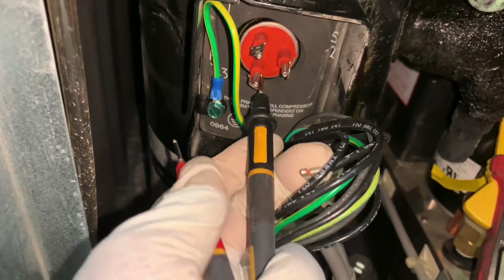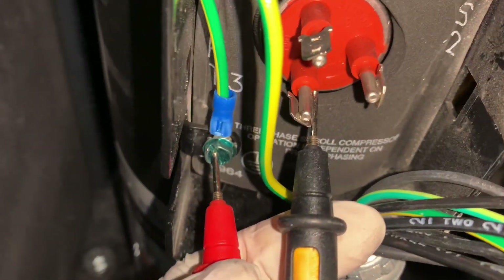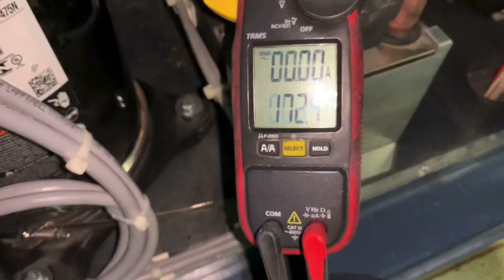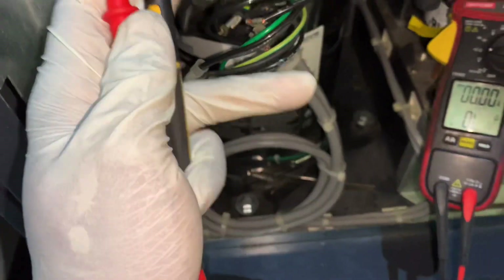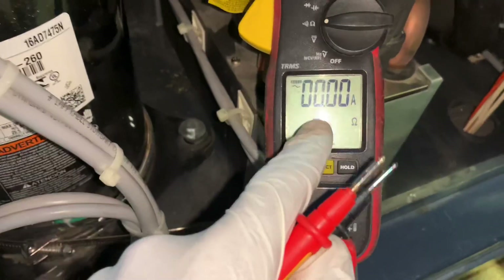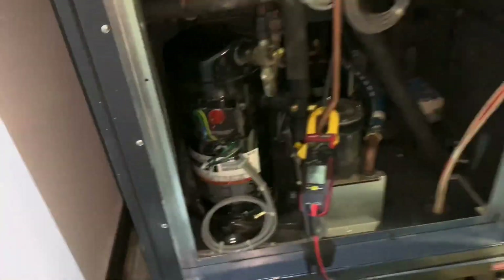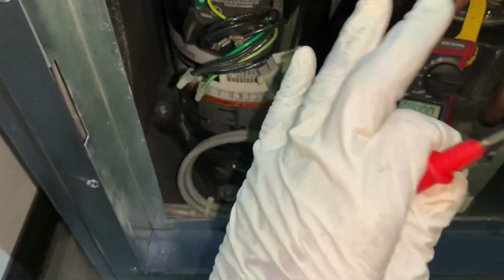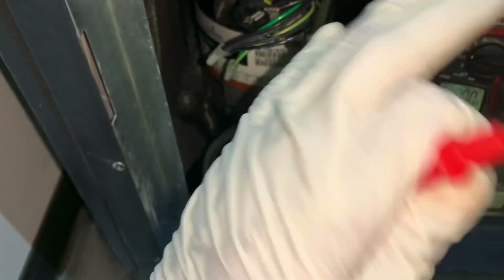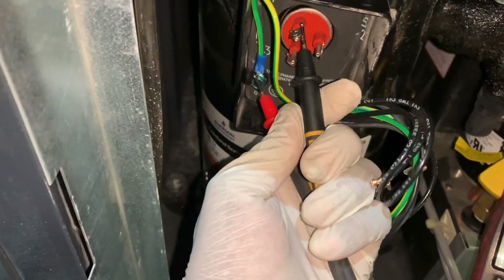What you want to do is go on each terminal to chassis ground. I'm getting 2.5 ohms — that's bad. What you should read is no continuity, an overload reading, or infinity. Once I check this one and get 2.5 ohms, I already know this compressor is bad. I don't have to test anymore, but just for the sake of it let's check the other one.